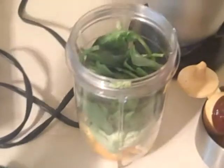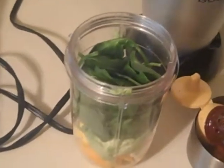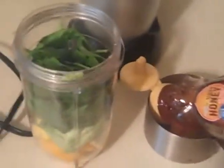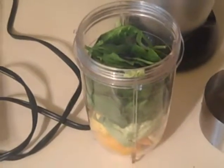It just gives it a nice green coloring, but you get all the rich nutrients from it — the good iron — it's really good for your body. Now, depending on whether your mango is sweet or not,